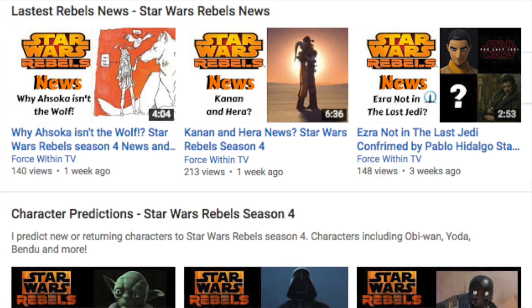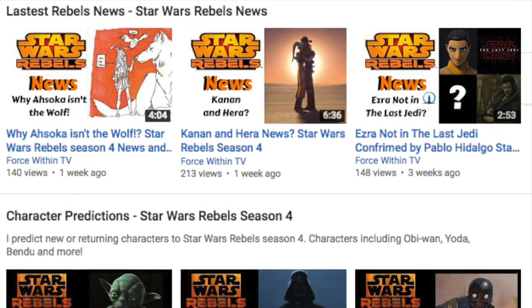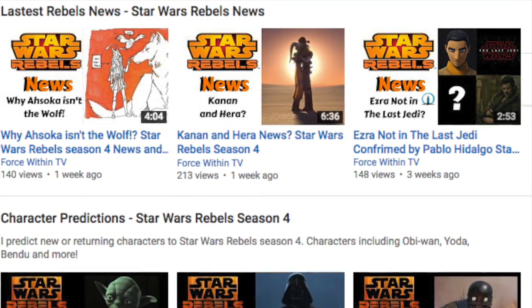I am starting to do some X-Wing miniatures videos on my channel, but for the most part I am a Star Wars Rebels predictions and news channel. If you're into Star Wars Rebels, head on over to Force Within TV and check it out. If you like what you see, subscribe. Thank you so much for watching — and may the force be with you always.